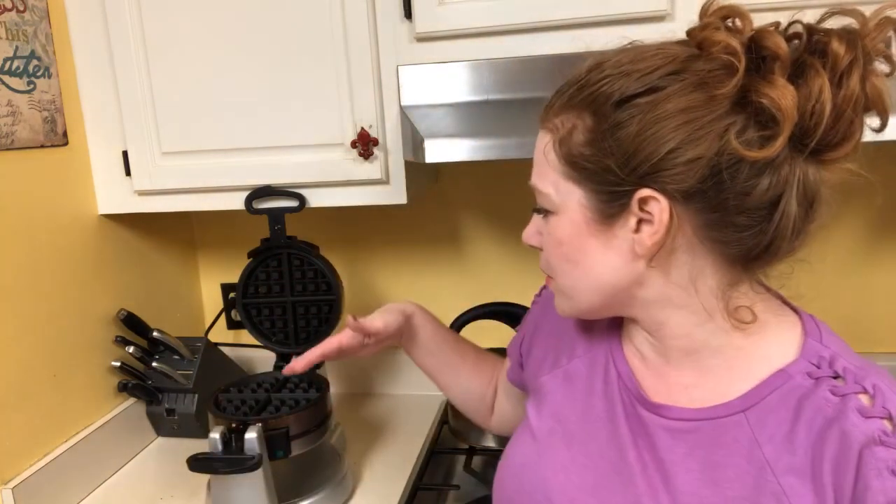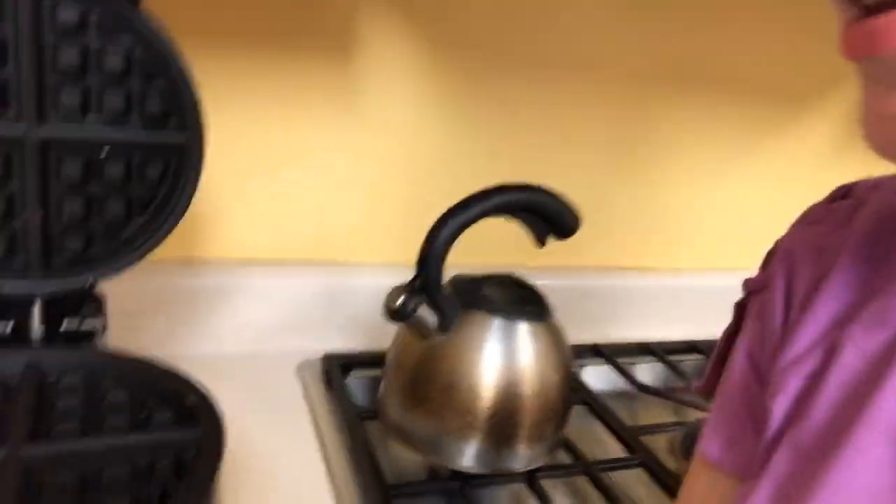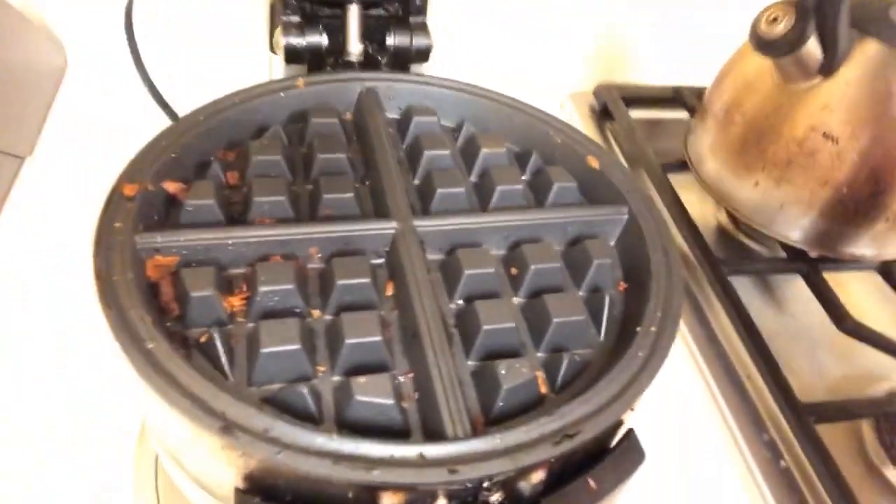We even put pepperoni, cheese, and pizza sauce on bread and slap them on there. So the other day I made several of them and my iron got really dirty. I already kind of cleaned one side, so let me show you the side I hadn't cleaned yet.